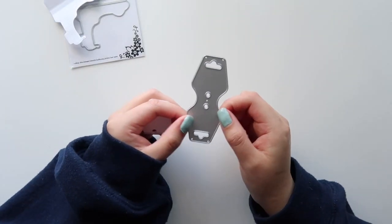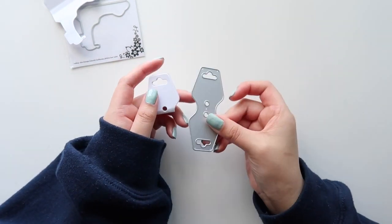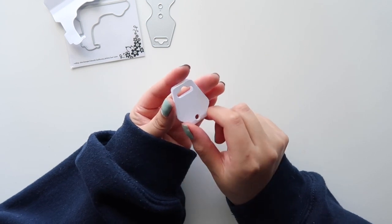Next one, I also got this hang tag die. It was supposed to be used to put in necklaces, bracelets, and all of that, but I thought these would be perfect to use for my paper keychains. It's a little smaller than I expected, but that's alright.